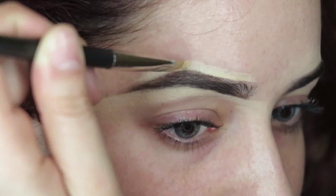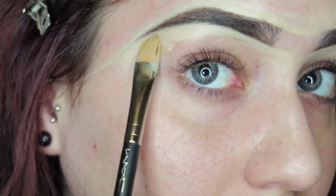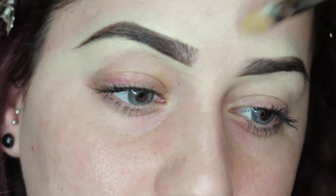Right here is a perfect example of what I was talking about. I'm dragging the Brow Definer product out, and then on the bottom I'm getting rid of any excess that I accidentally elongated.